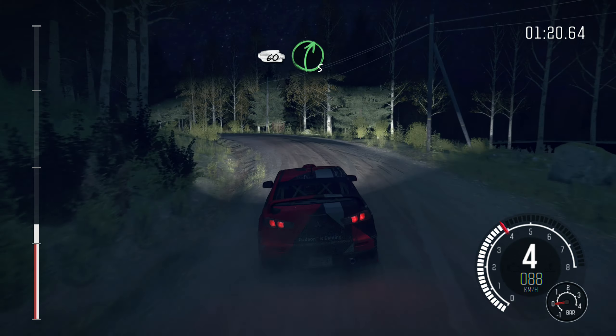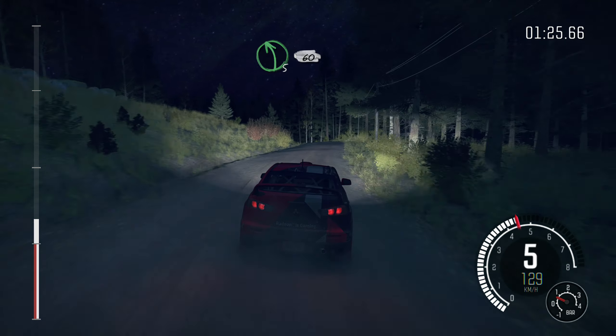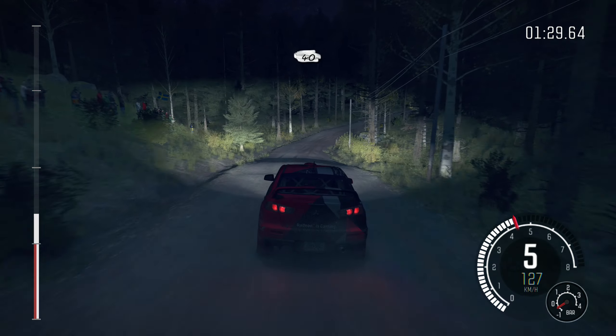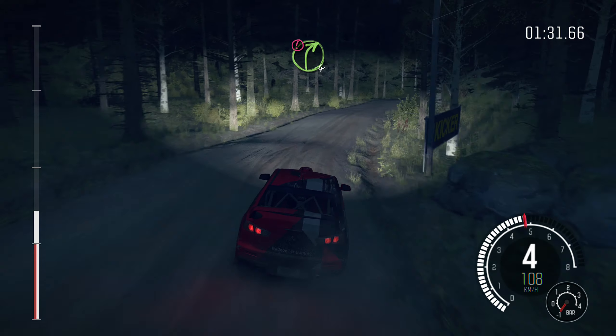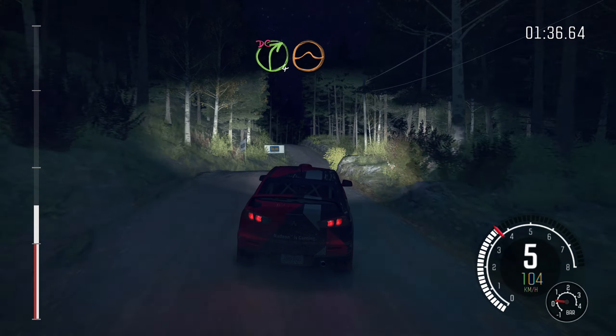Right 5, half long, and left 5 long, over crest, 60. Right 3, right 3 long over bumps, 40. Caution right 4 over crest, stay right and line. Into right 4 over crest, jump maybe, don't cut.